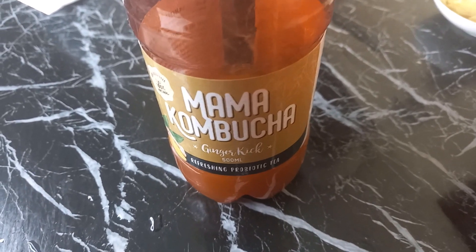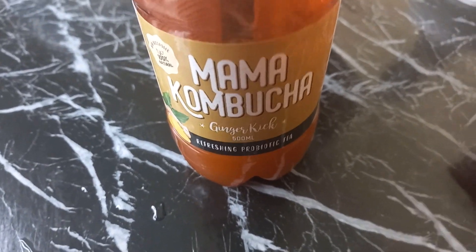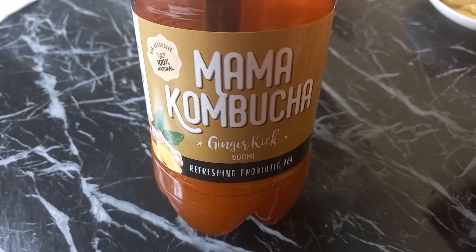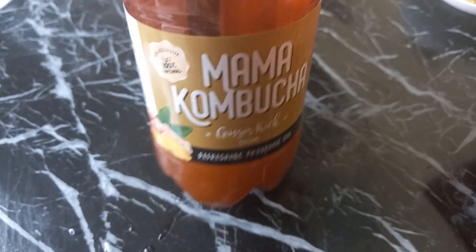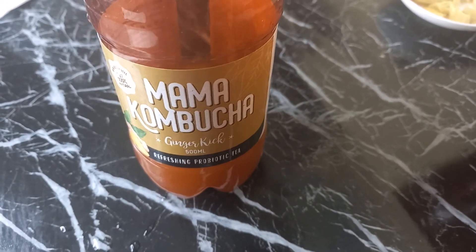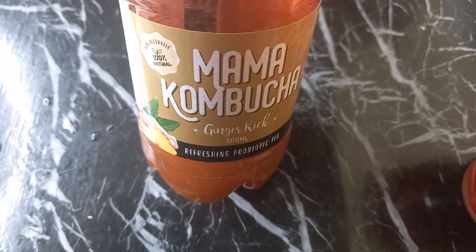Welcome to today's video. We are making kombucha at home because this thing is very expensive — we are talking about two dollars and fifty cents from Zucchini Garden City, that is 250 Kenya shillings. It is not affordable for an average person. If you are to take kombucha every day, imagine 250 shillings daily.